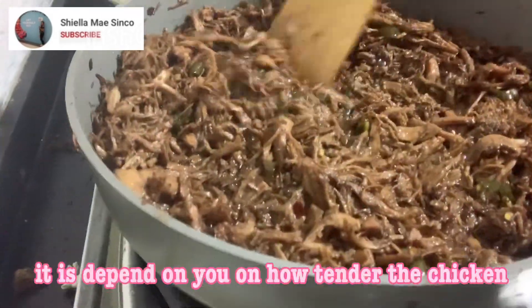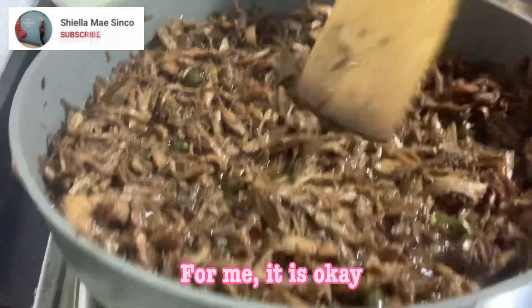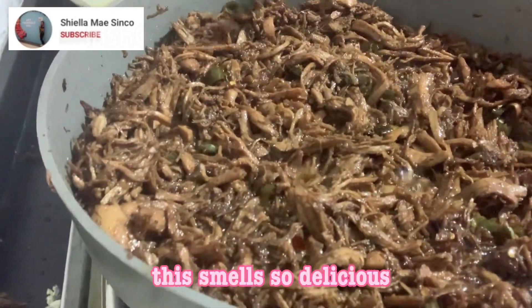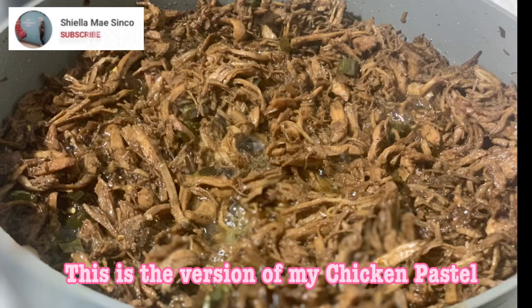After several minutes of patiently mixing, this is how it looks. It depends on you how toasted you want the chicken — for me it is okay. This smells so delicious! This is my version of chicken pastel. Thank you for watching.